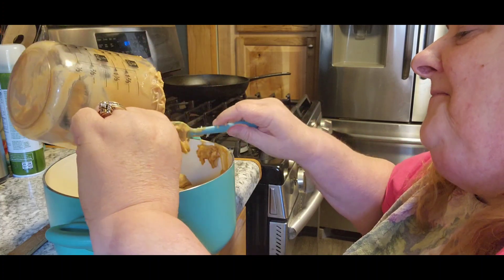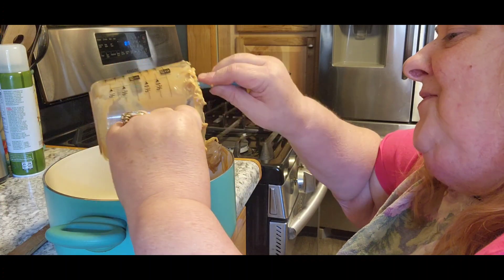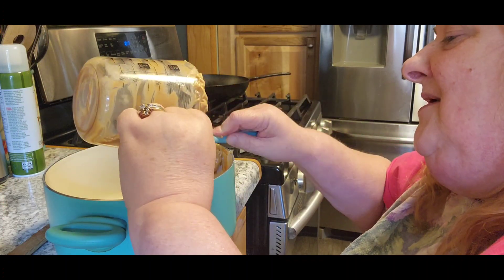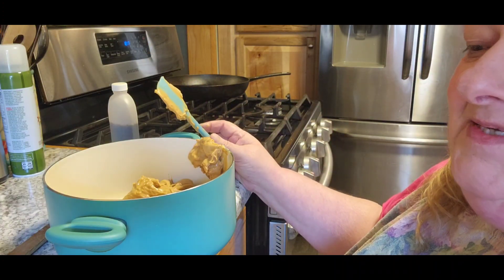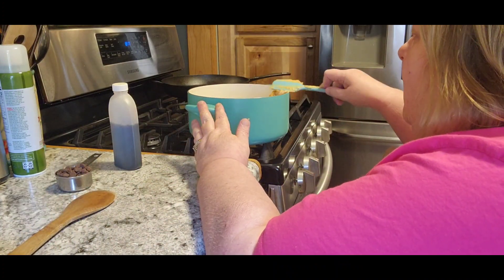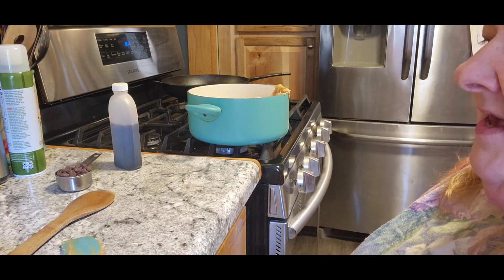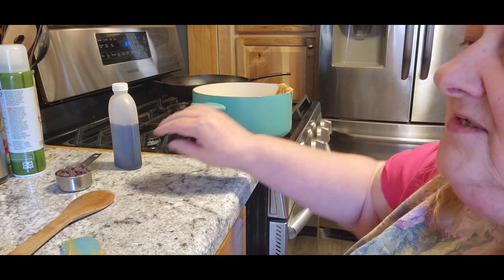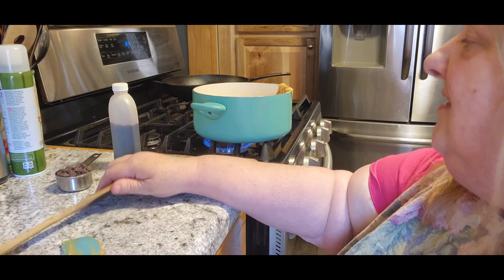Now it's only a cup and a half. Just saying — those recipes where you thought you could do two cups with just one thing of peanut butter? That doesn't work that way anymore. So now we're going to put this on the stove at medium heat, not anything too high, because we want to melt it completely and we're going to keep stirring it until it does.